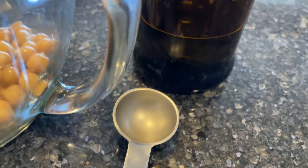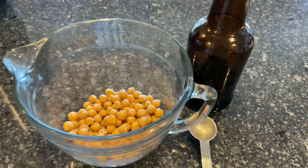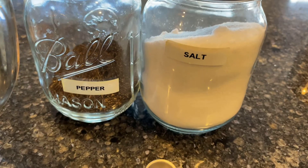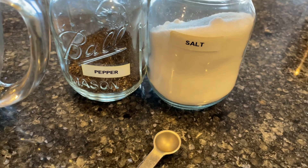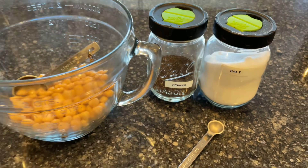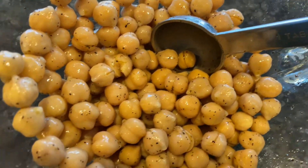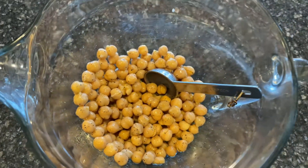I placed the garbanzo beans into a batter bowl and added one tablespoon of olive oil. Next, I added one quarter tablespoon of pepper and one quarter tablespoon of salt. I mixed all of that together and made sure it was evenly distributed.